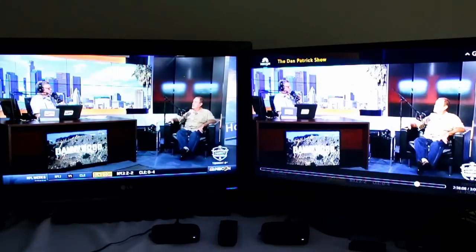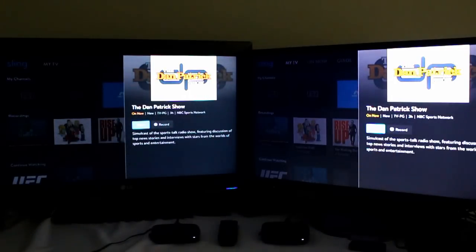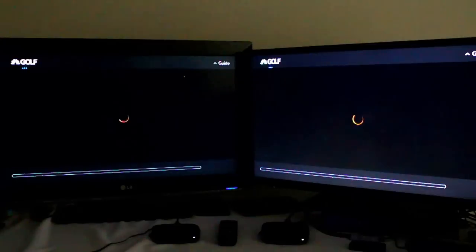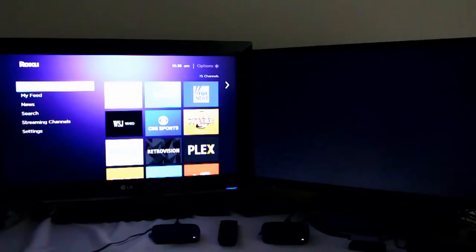There we go. I want to show you one thing here — you notice how there's a slight lag delay? The speed of your streaming player matters. A lot of people ask me about delays, wanting their sports to be as live as possible. Getting a faster streaming player will help with that. A lot of that delay is on your end — with your internet, if it's slower, it buffers longer. If your player is slower loading, it means you're farther behind.